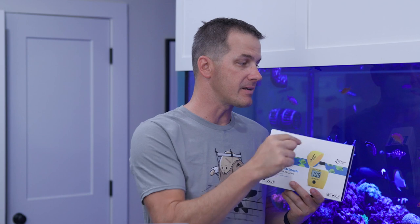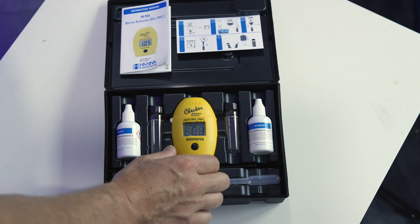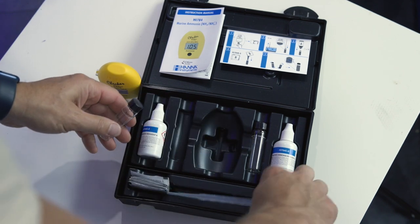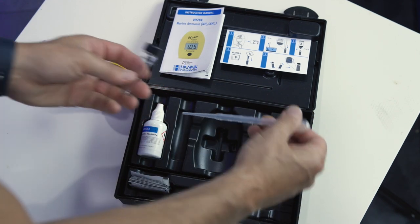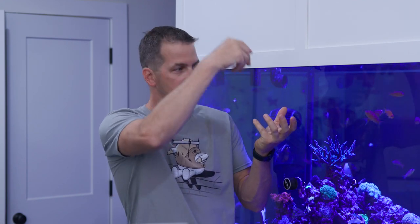Let's run an ammonia test on my display tank for the first time ever and see what readings we get. Opening up the box — I like that there is a quick reference card for instructions. They're easy to follow and it's laminated so it can get wet, like when you knock over the vial. I also like how Hanna includes a dropper, as this makes getting the sample water from your tank easy. You can take the vial and dip it in your tank, but you're probably going to overshoot or undershoot the line. The dropper lets you add drops until you're right at that line with no need to dry the vial.